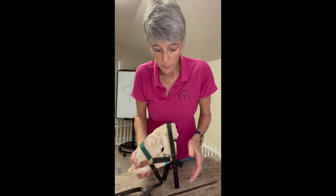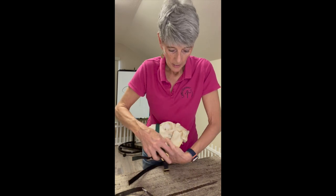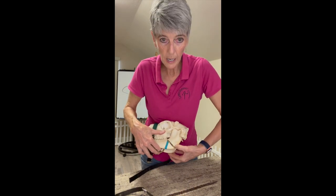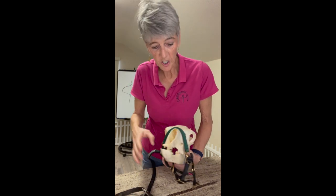So that's why when you put a halter on, the very first thing you want to do is check where the throat latch meets the jawbone. That's the very first thing you need to check.